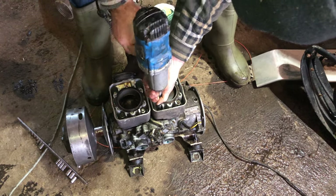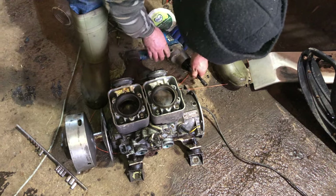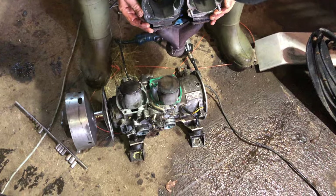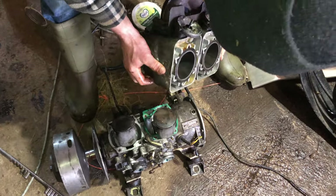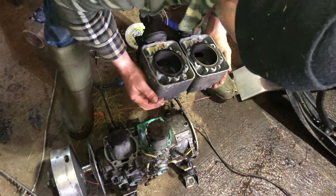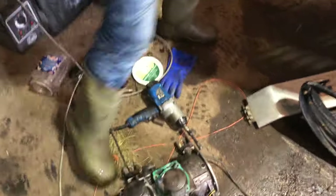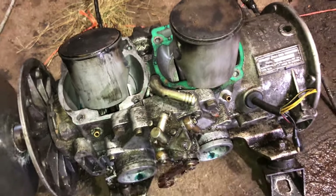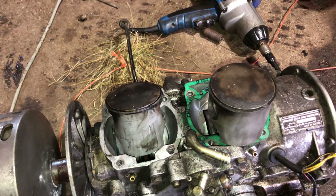We're going to see if he can rob Peter to pay Paul. You guys know that story, right? Oh, them pistons look fucking mint — them's way better heads. Look at that, that is cherry. That's how pistons are supposed to look. Perfect. They're going in.